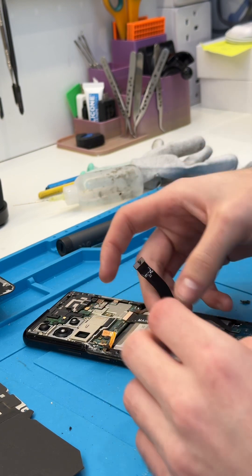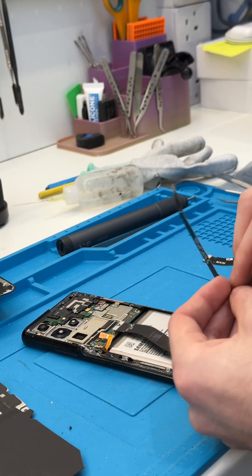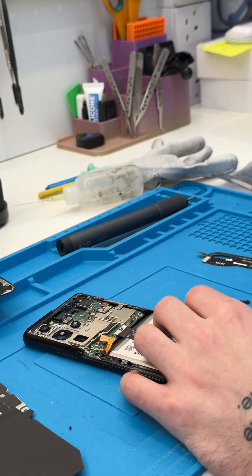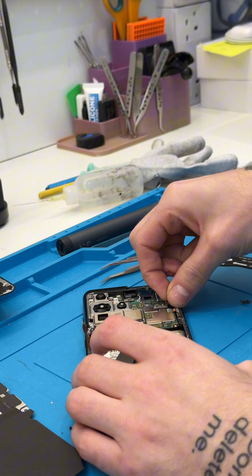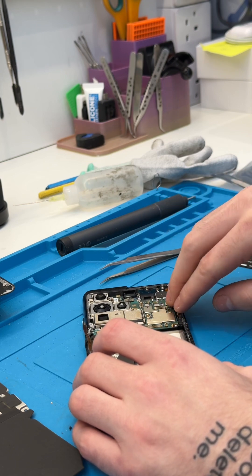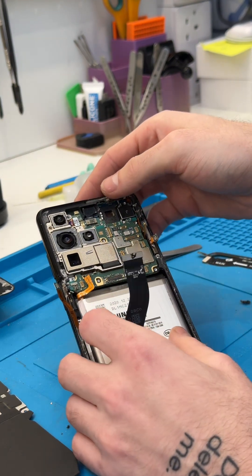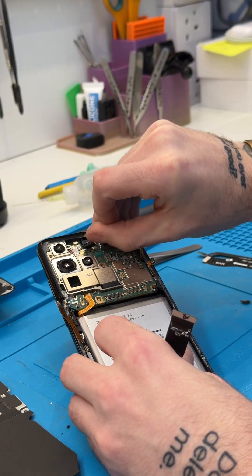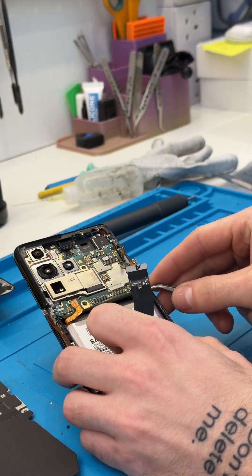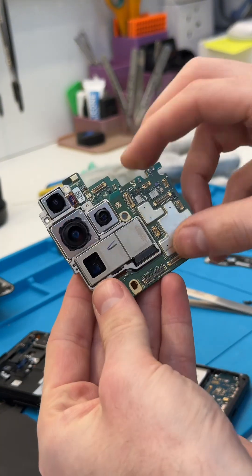I know a lot of people will be giving out to me for using my fingernails to do that, but I've just been doing this for so many years. If you're a beginner I wouldn't recommend picking at things with your nails — you might damage something. But when you've been doing this as long as I have, you learn about the feel of things. Eventually you just learn how much pressure you can put on things before they break — which is probably not the best method, but it's just the way it is.